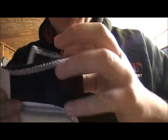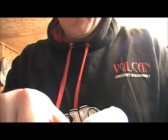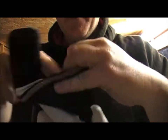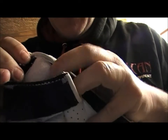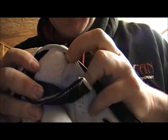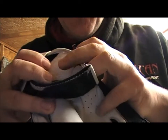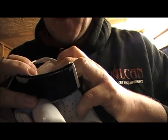Moving over to the sweatband, this is a double-sided sweatband with a velcro fastener. Literally inside the glove — that's obviously a towelled back into the glove for all day comfort, and also to absorb the sweat from your hands as well.